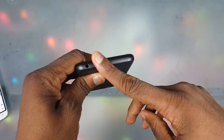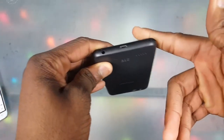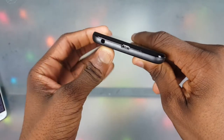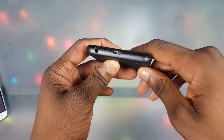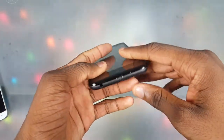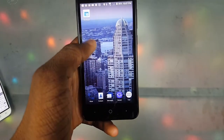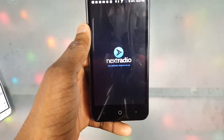Also, headphone jack — because yeah, we have a headphone jack! This is no iPhone; even the Google Pixel got rid of it. But ZTE kept it on here, and I'm really feeling that. Thanks ZTE for keeping the headphone jack because I really would not have liked it without one.